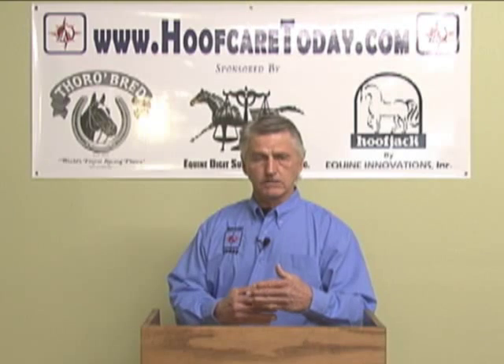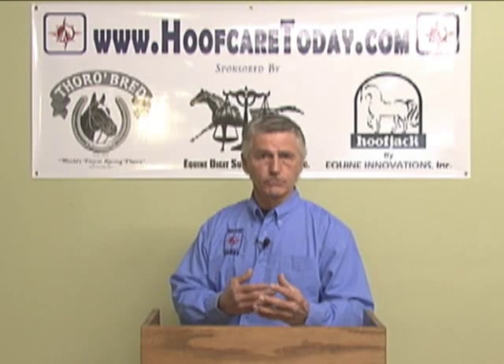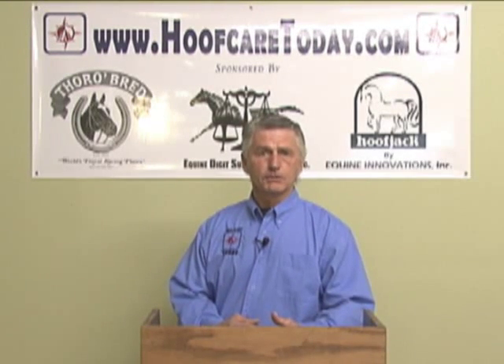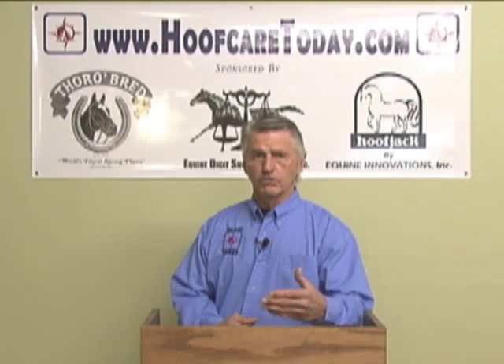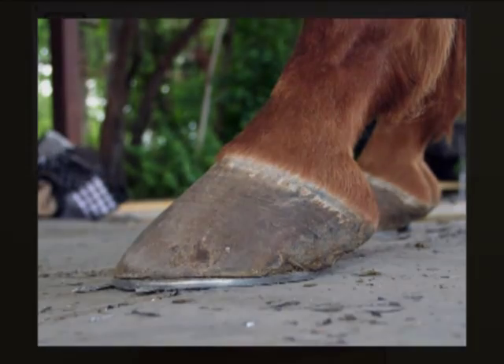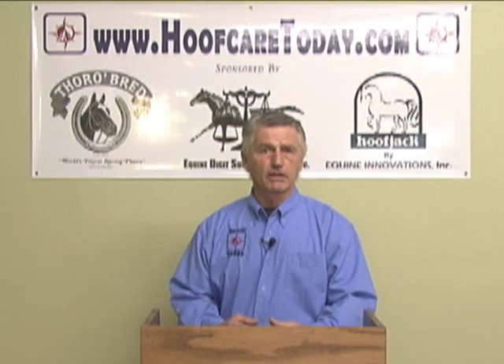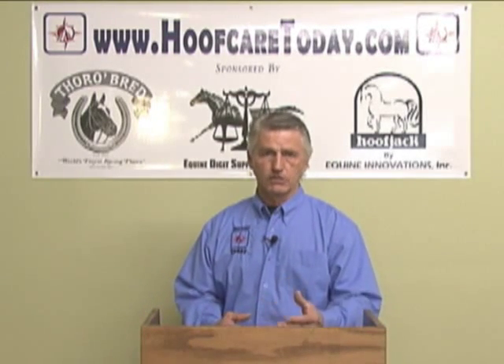The thing that is even more demanding on the structures, particularly the coffin joint and the navicular bone specifically, is that when you increase it an inch or an inch and a half — which is not uncommon — the strain is monumental. So it's easy to see how the navicular bone and the navicular area can be affected by this increased leverage.